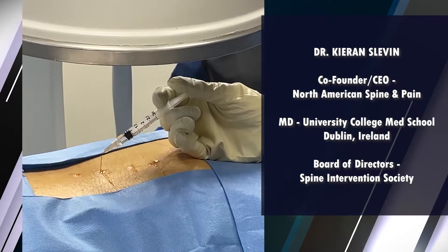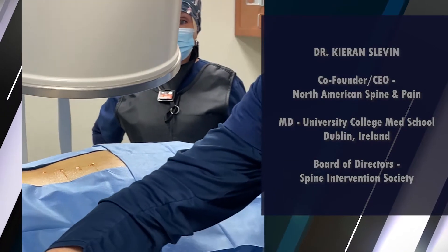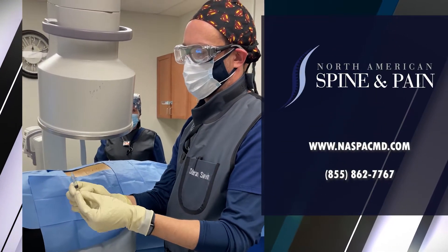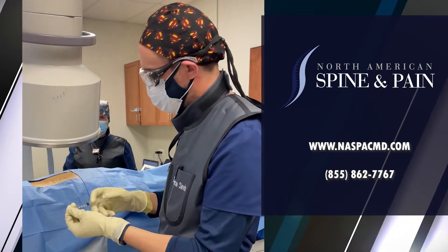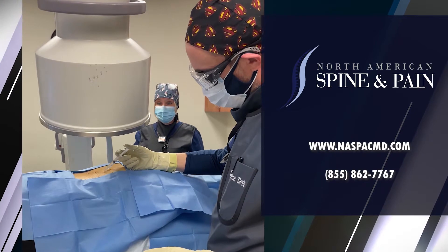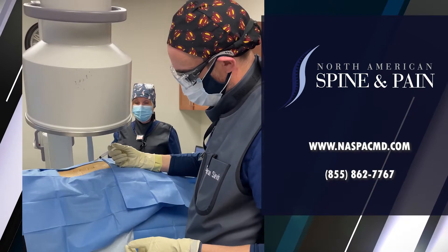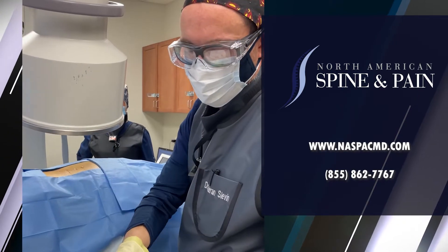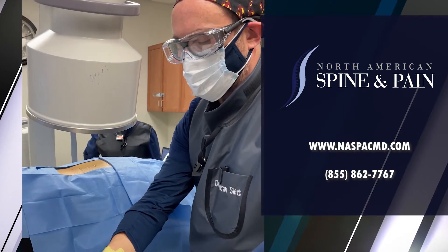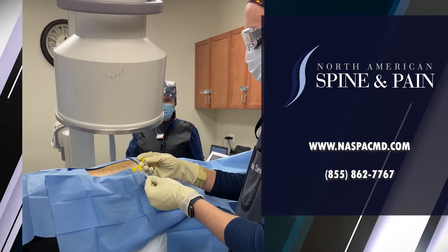When we get the radiofrequency probes in position, we actually need to make sure that the neural structures — the dorsal rami — are not denervated with local anesthesia, so that we can test and make sure that the needle is in the correct position, close to the dorsal ramus, in order to get maximum pain relief and the best outcome. We're going to use 10-centimeter yellow radiofrequency probes here.